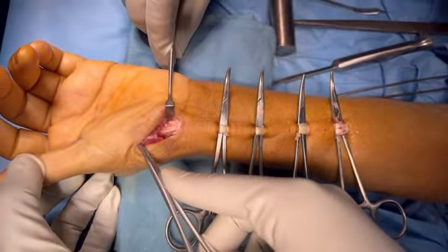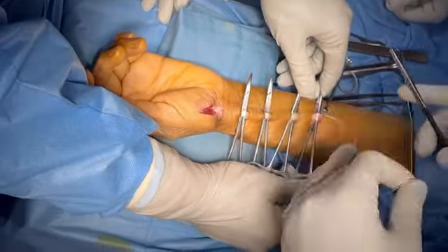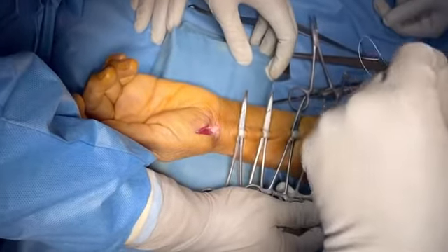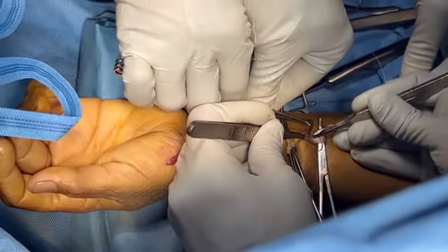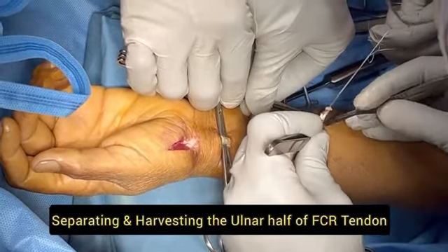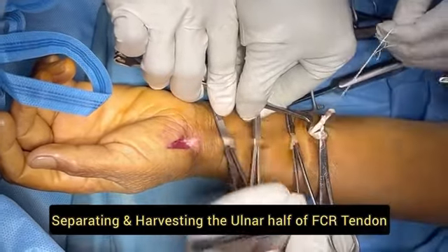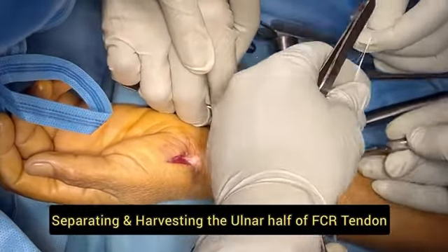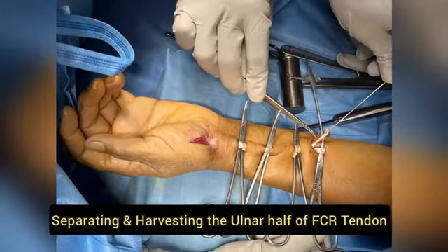We are stitching the FCR tendon with the help of a fiber wire for later harvesting. After stitching it, we cut the FCR tendon and separate the ulnar half from the radial half. The ulnar half is then sequentially harvested from proximal to distal up to the wrist, one by one through small incisions with the help of the fiber wire.